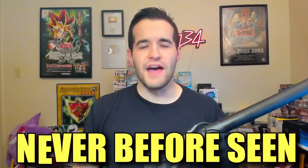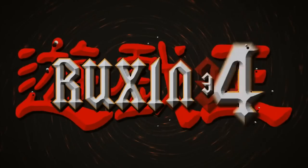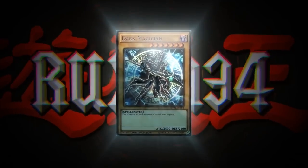In today's video, I'm opening up never-before-seen Yu-Gi-Oh! Mystery Boxes. What's up guys? We're back with another Yu-Gi-Oh! Mystery Box opening.